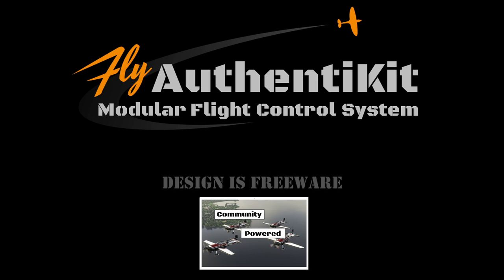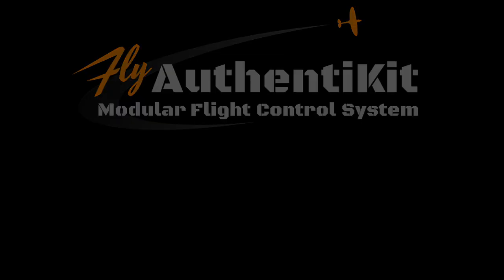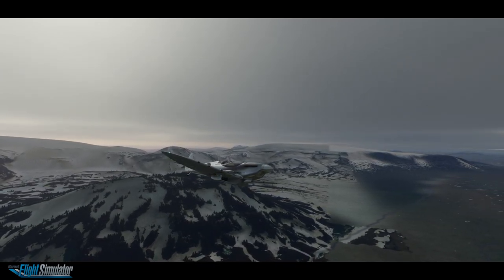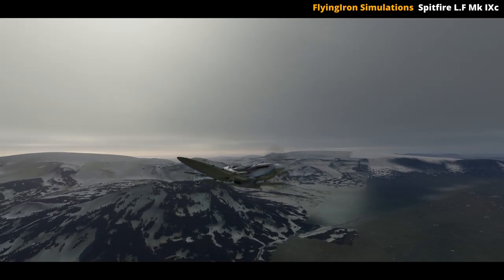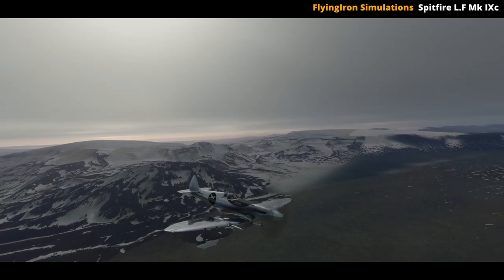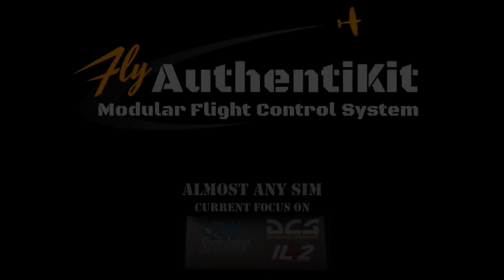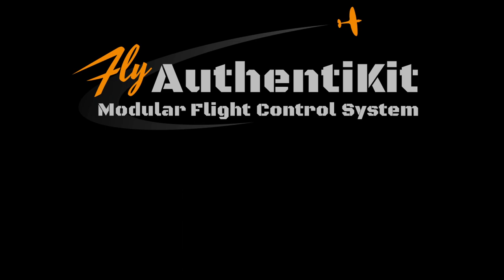Whilst I accept this isn't for everybody, I realized that quite a lot of my subscribers may well be interested in this, and it was certainly worth a video or two. Authentikit are not going to solve anybody's sourcing problems, although they do provide a somewhat unique approach to getting your hands on a number of bespoke controllers. The products available will have a fairly wide appeal in terms of cockpit builders, VR aviators, and particularly those with a fondness for the vintage warplanes. So let me kick this off by explaining who they are, what they do, and what they offer.